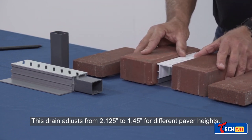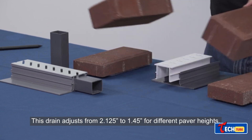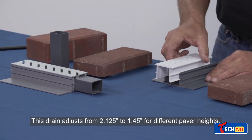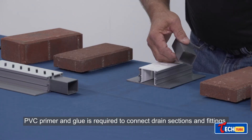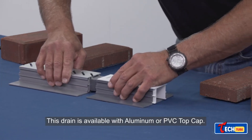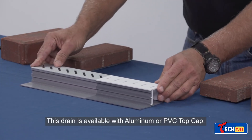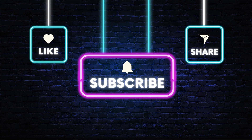Adjustable Height Paver Drain: this solution, made of PVC and aluminum, assists in water drainage for pavements and tiles. Its adjustable height makes it suitable for various projects, from compact versions to longer variants, aiding in both new installations and renovations.